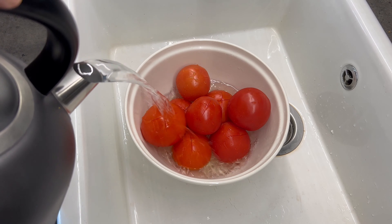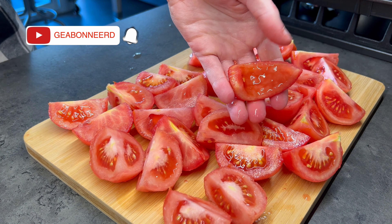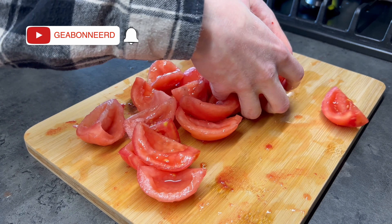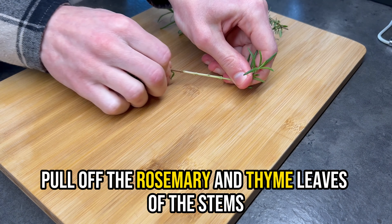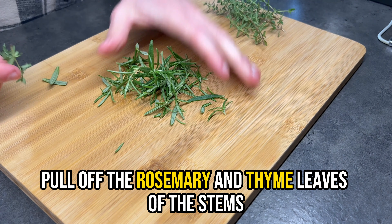Leave this to sit for a minute and then rinse it off with cold water. As you can see the peel comes off very easily. Peel all the tomatoes and when that's done cut them all in half. The seeds still have to be removed, because we don't want to end up with tomato seeds between our teeth.